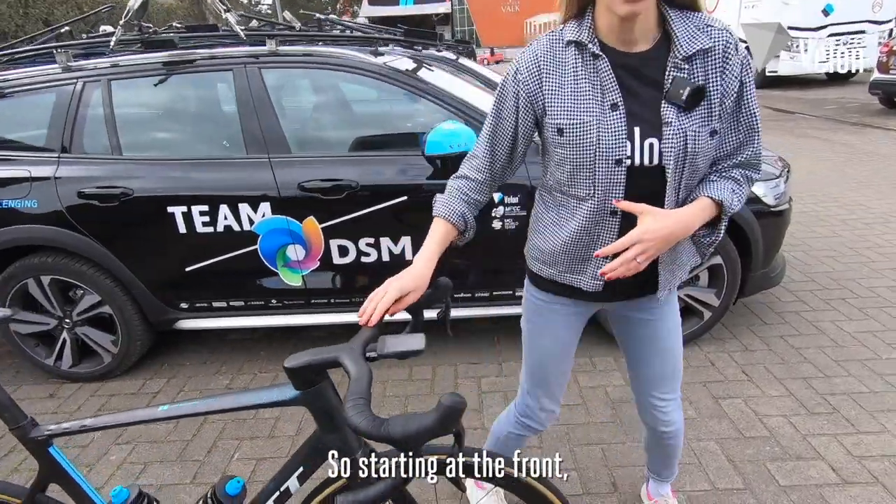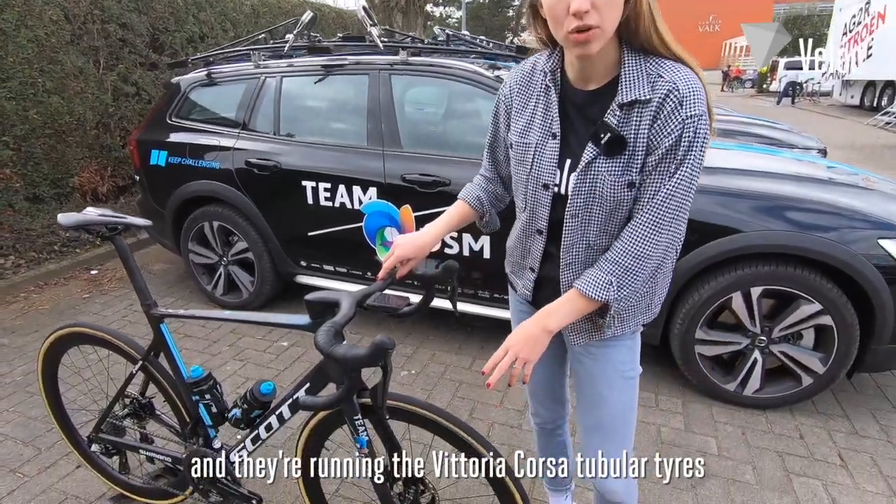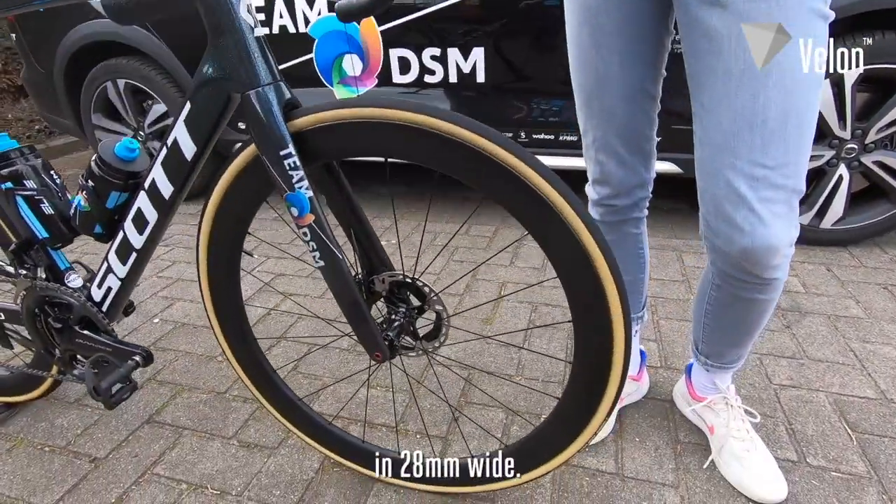Starting at the front, they've got the brand new Dura-Ace C60 wheels and they're running the Vittoria Corsa tubular tyres in 28mm wide.